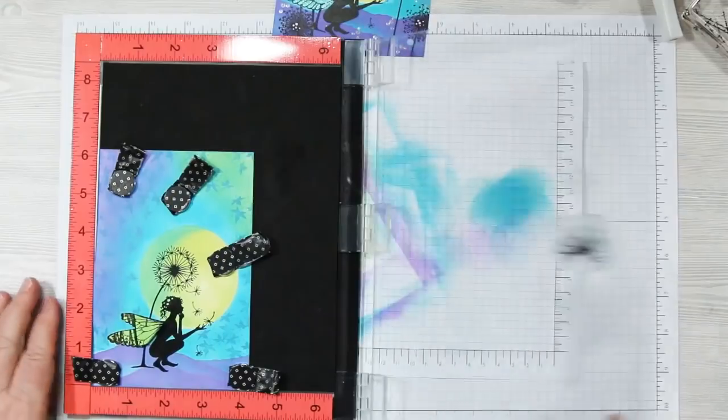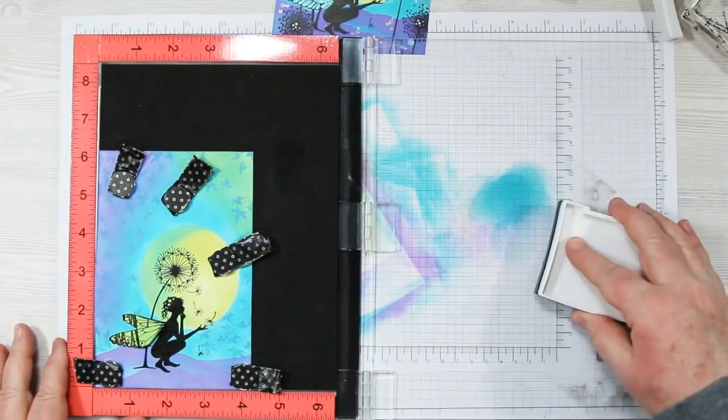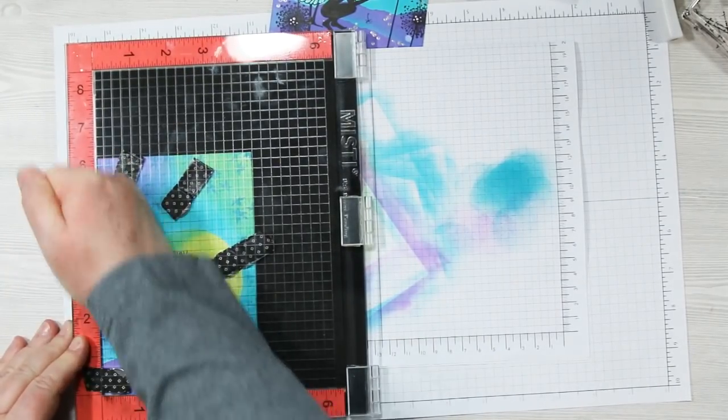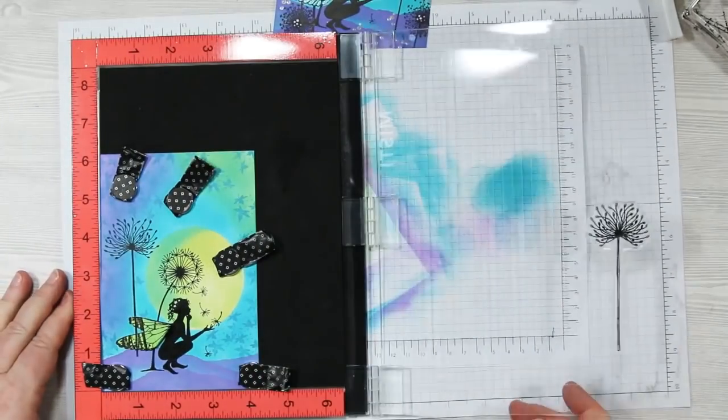Attach your stamp to the arm, ink it up again with the black ink, and stamp your image. Beautiful!